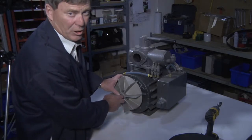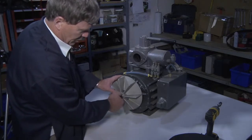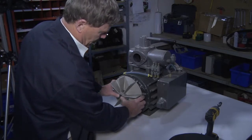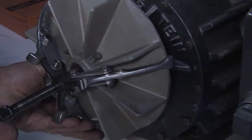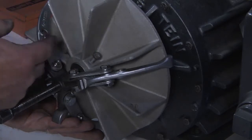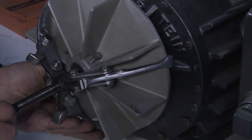Sometimes, if the pump's been in use for some time, rust builds up. So attempt to clean that as best you can. A puller may be required to pull the fan off, because the aluminum fan on steel sometimes gets very sticky — we may need to use a puller to pull the fan off.